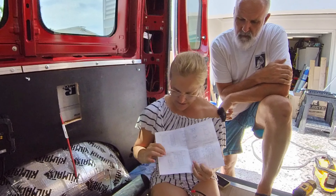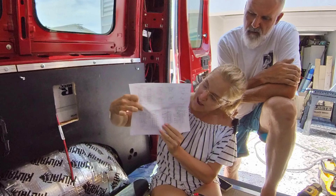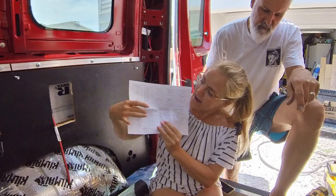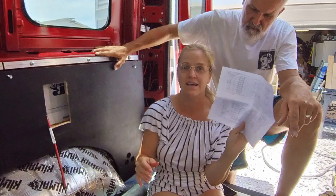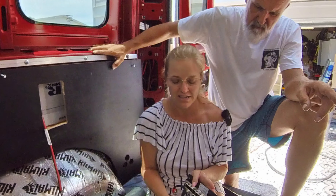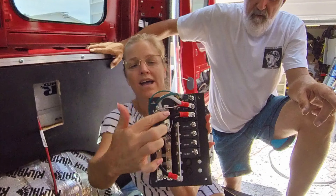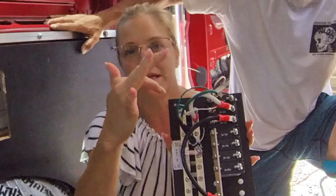I don't know if you can see this, but the panel instructions are telling us to put our ground wire here, our live wire here, and our neutral wire here. I'm going to show you when I do it on the panel so you'll actually see it. We already have the green, white, and black there, so we're just going to put it on the opposite terminal.